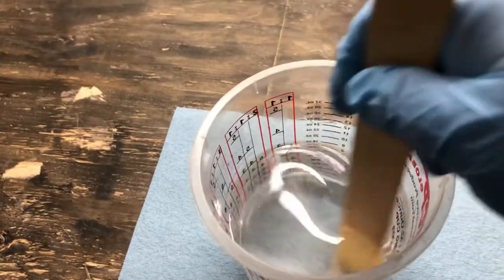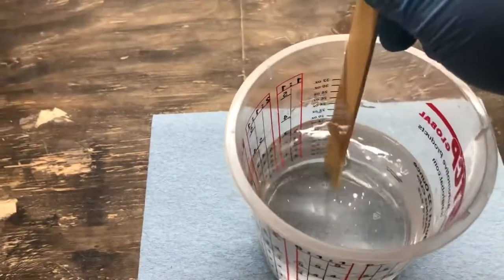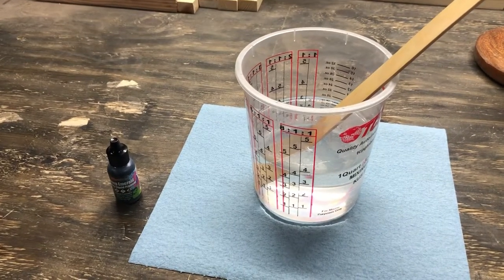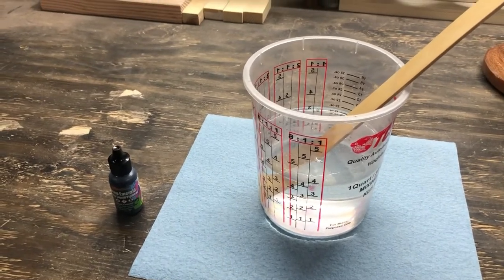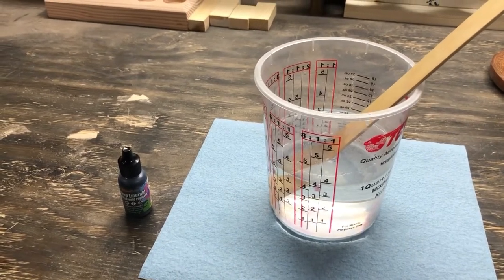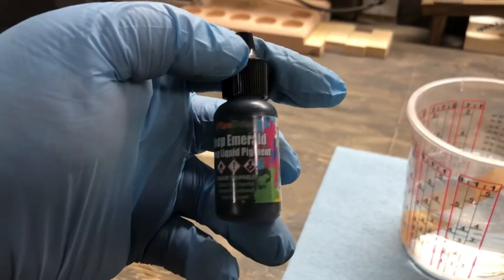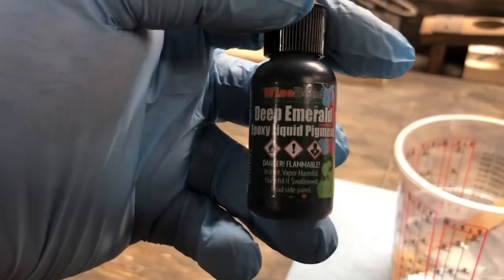Make sure you scrape your sides and scrape the bottom — get everything mixed in real well — because you don't want to pour this stuff out and have some half-mixed stuff come out of the bottom. Once the epoxy is thoroughly mixed for as long as they tell you, that's when you're going to add your color. Most epoxies have pot lives that are hours long, so you've got plenty of time. It's not a race against the clock to pour everything at once.